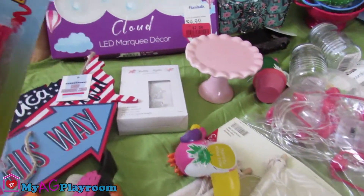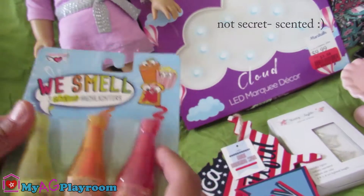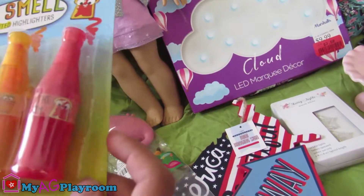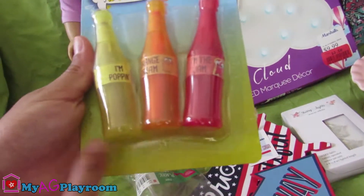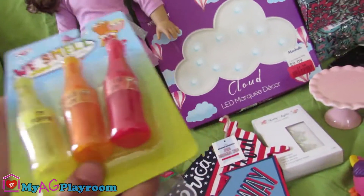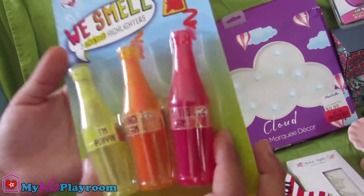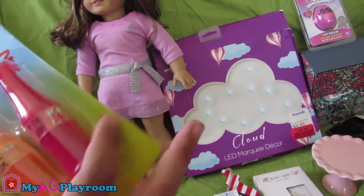So these — it says that we have three secret highlighters. So they're also highlighters, but they also smell. They're highlighters and they smell. They don't really look like highlighters, but they are. It says that on the packaging.